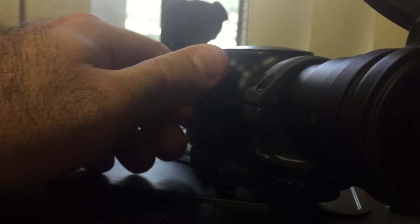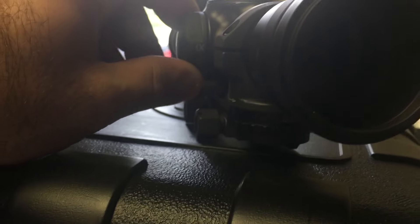We're going to flip it to one-times and look through it. You have to be back a little bit for eye relief — there we go. Now as I'm turning it, you can see it actually flips like a rotating box. Now it's three-times.